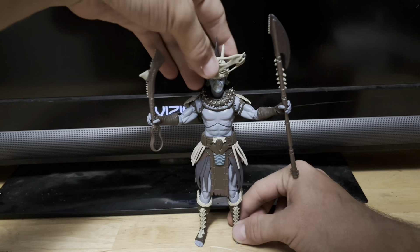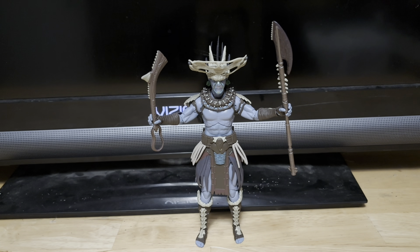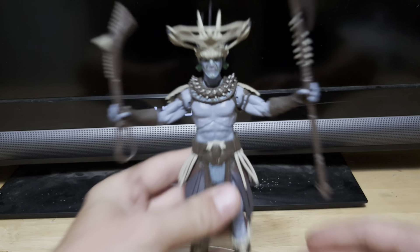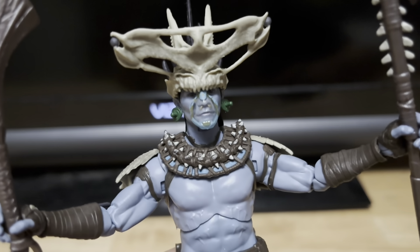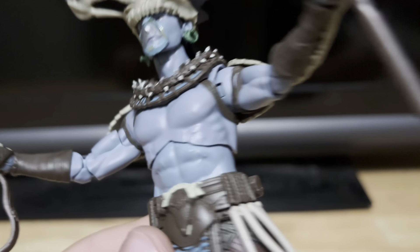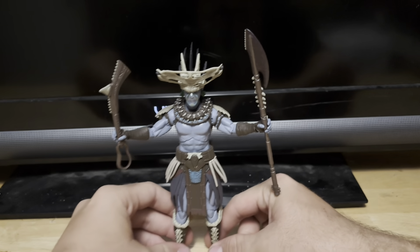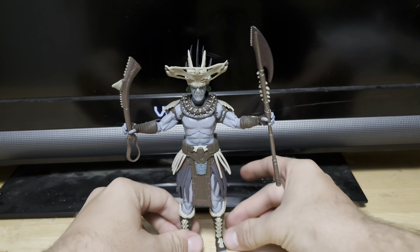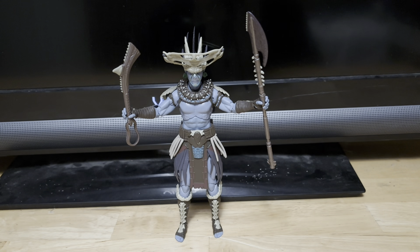Just don't forget to please subscribe and like this video. Let me know what you guys think about this figure — Atuma. I think this figure is awesome. It's all that nice sculpted detail on the head sculpt. This looks fantastic. Please subscribe, like this video, and have a great night. Come back next time — I hope you guys enjoyed this video. Stay tuned guys, and come back next time for more.